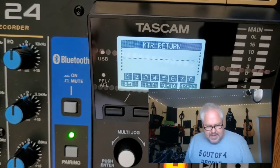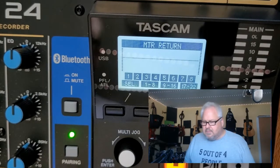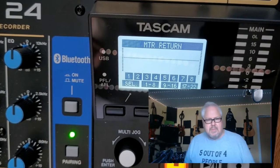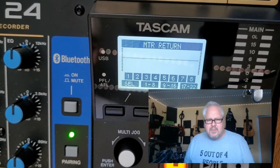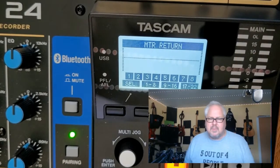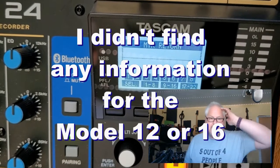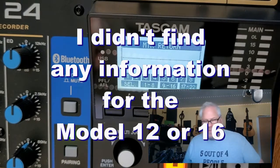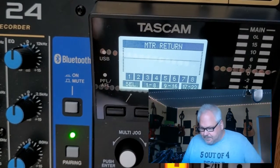Next step: make sure that you have none of the recording buttons pressed, because that will mess up what you're trying to do. You're trying to do a final mixdown, and the way you want to do it is to mix it down to what they call the main tracks — which on the Model 24 are tracks 23 and 24. On the Model 16 I'm assuming they're 15 and 16, but I'll confirm that. They are the final two tracks on your mixing board that you want to deal with.